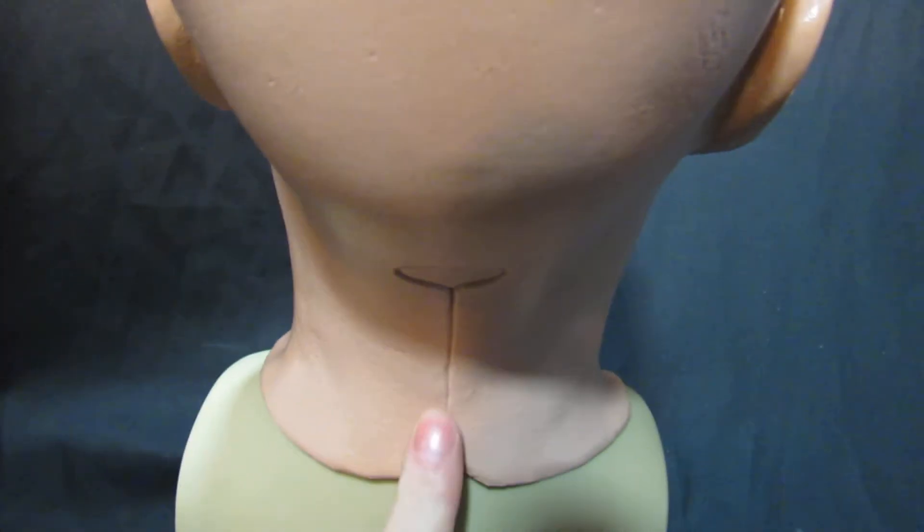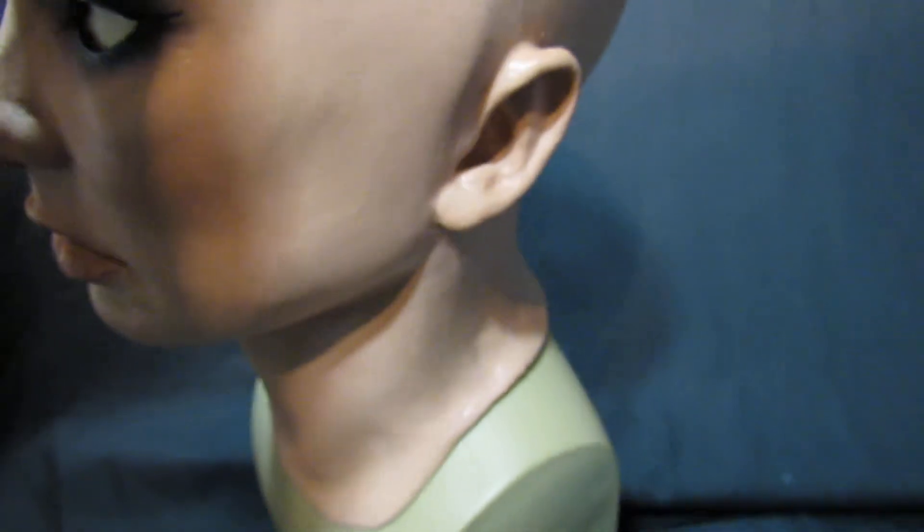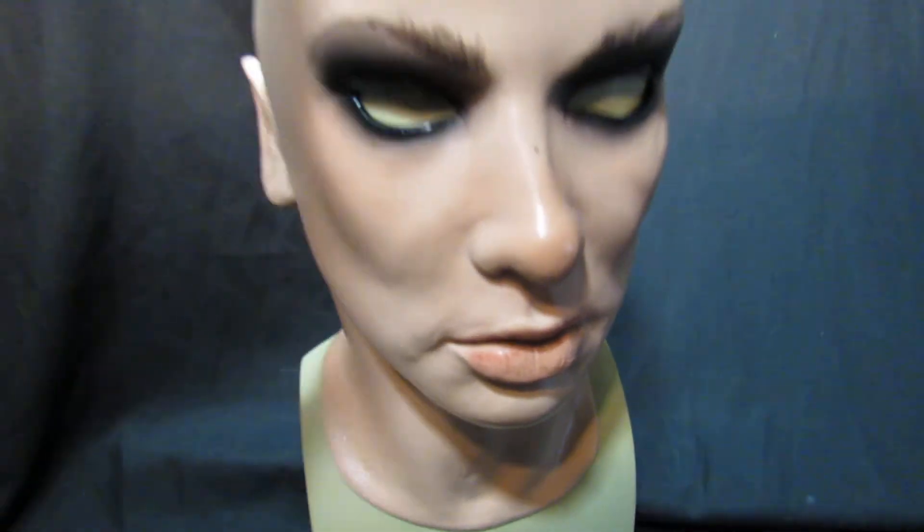It runs right the way down. It has got what they call a cut split at the back, which means you get to cut it so that it fits perfectly. You must do that because you mustn't rip it, otherwise it will rip the mask — and we don't refund if you rip the mask.